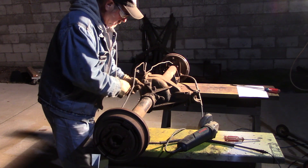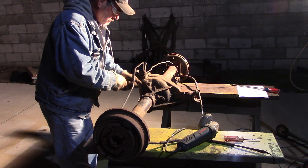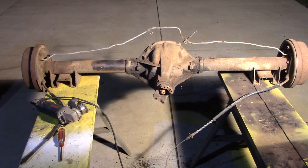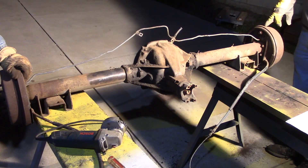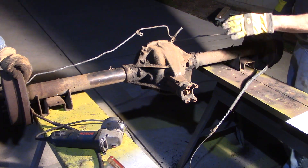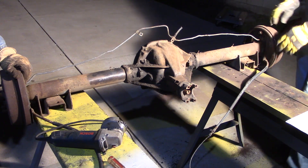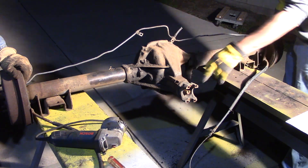We're going to do a quick video here of just determining your axle ratio on an open end without taking the pumpkin cover off. We've got a mark on top of our drum and a mark on the yoke. Since this is an open end, he's going to hold that drum. I'm going to spin this over two revolutions, and we're going to count how many turns we get out of this.